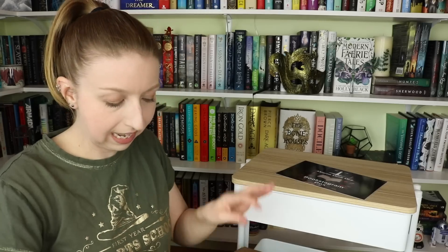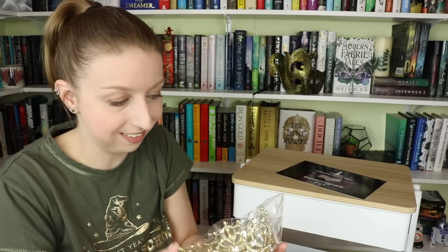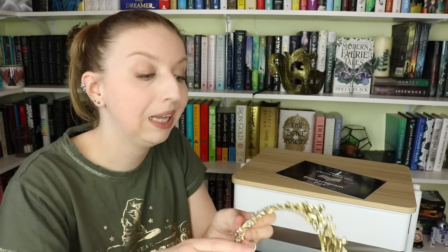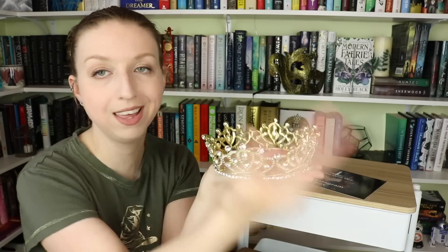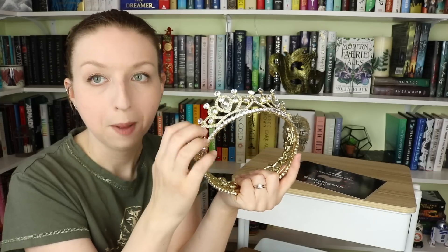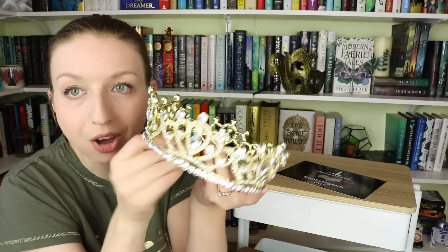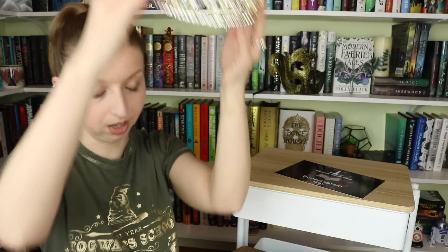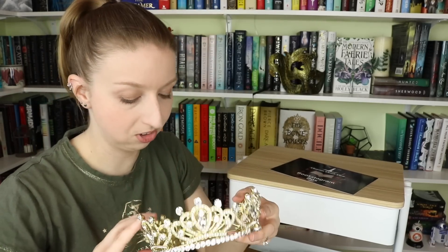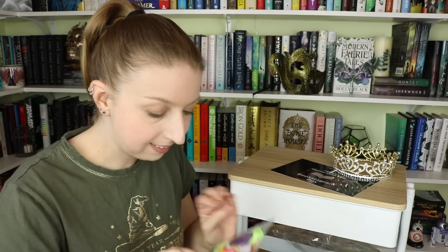Next is the item they teased: a crown. The YA book world is plentiful with high fantasy, renaissance, medieval, kingdoms, and royalty themes. This is a legitimate metal crown with rhinestones all the way around it — it's brilliant. That's one I'm definitely going to use.